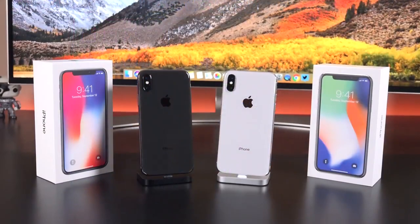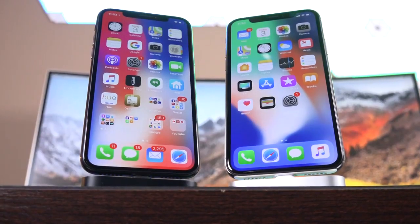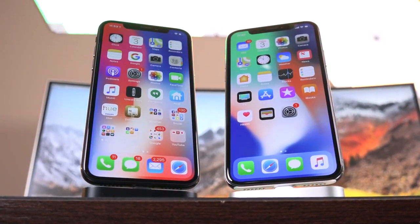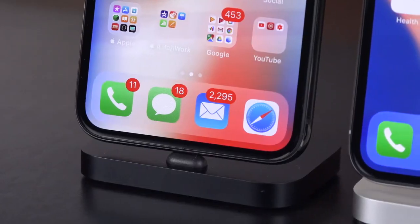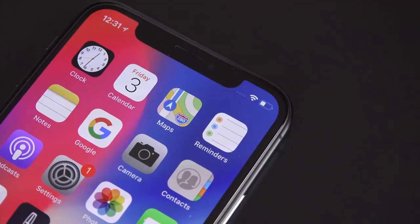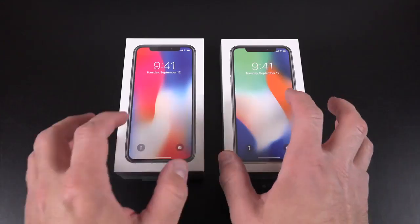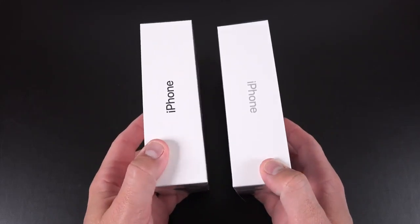It's a major redesign that also changes the way you use the phone. There are a lot of firsts on this iPhone. It's the first with an OLED display, the first without a home button, the first iPhone with a mostly edgeless display, and the first iPhone with facial recognition, replacing Touch ID. Before we get into the details, let's get to the unboxing.